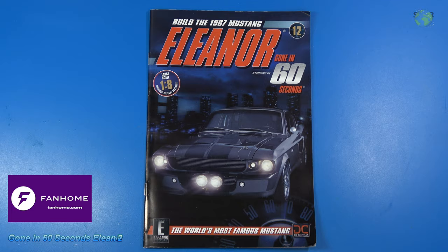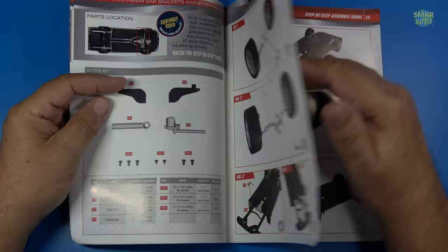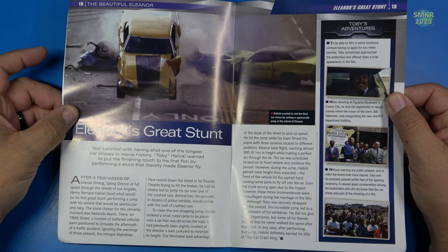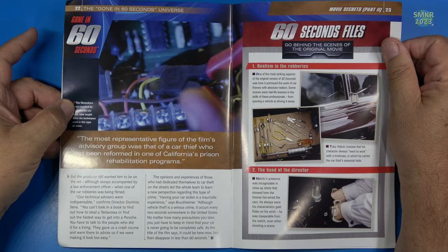Welcome back to Pack 12 of the Gone in 60 Seconds Eleanor build. Let's look at the magazine just here real quick, flip through the pages. I'll take you through the instructions as we go along in this video. They usually have some very good articles in the back of the magazine — an article here about Eleanor's great stunt, Movie Secrets Part 2, 60 Seconds Files.